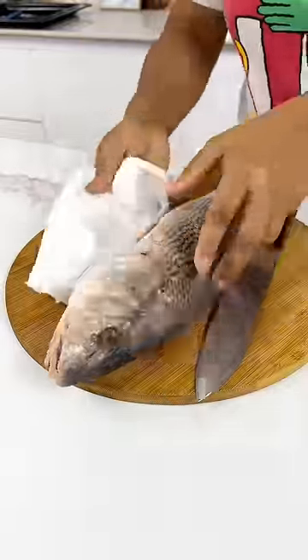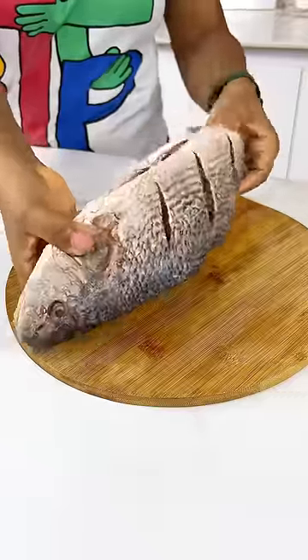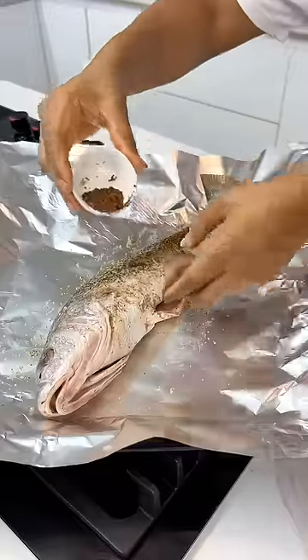Next, it's very important to pat your fish dry and score it on both sides. Now season with some fish seasoning as well as some Cameroon pepper to give it that lovely flavor.